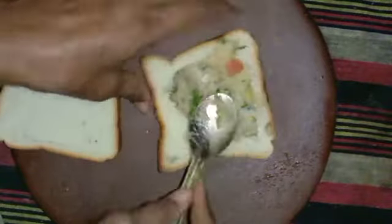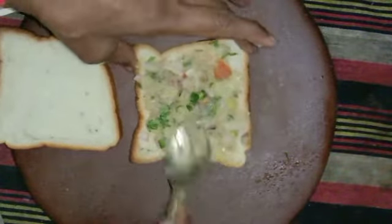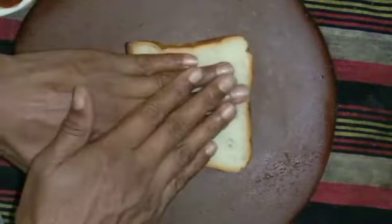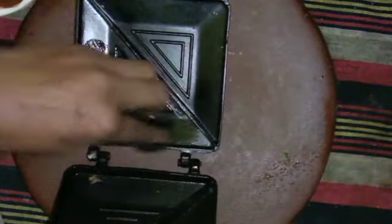I will spread the bread with the other pieces and then we will cover the bread with the other pieces. 3, 2, 1, and then we will cover the bread with the other pieces. Now we have a sandwich maker which we will use.